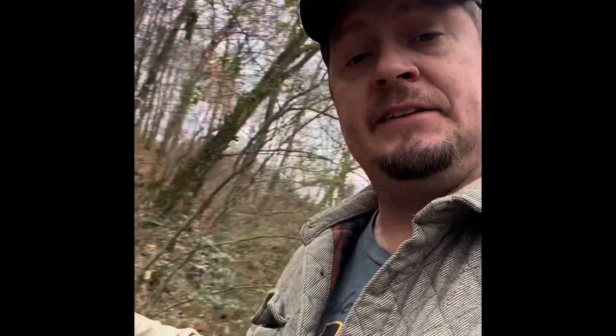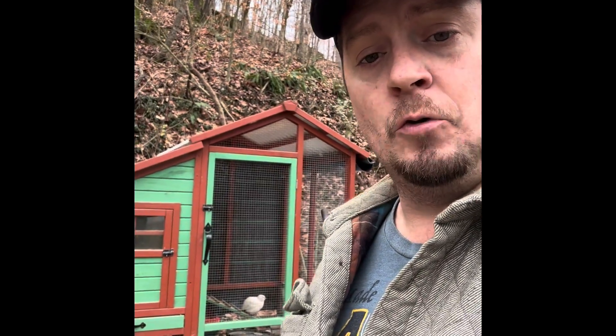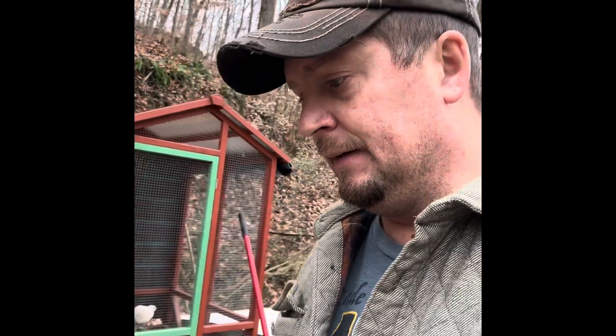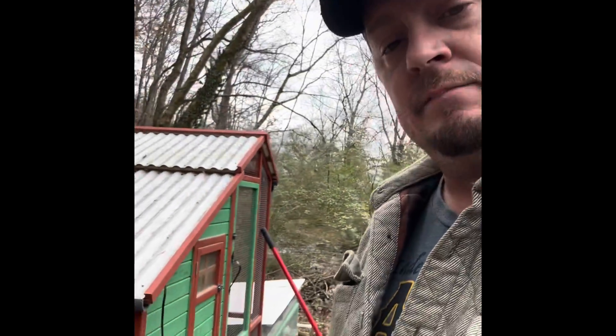I picked up a chicken coop somebody had — a Tractor Supply one. I would not recommend buying one of these coops, but people don't always have the skills to build from scratch. I got this one free — it's an amazing coop. I had to fully remodel it: cut the bottom out, put treated wood in the bottom, raised the door so quail couldn't just run out, modified it with a double ramp, got rid of the door on the end, and added a giant door down here so I could get under the box to clean it and get to the eggs.